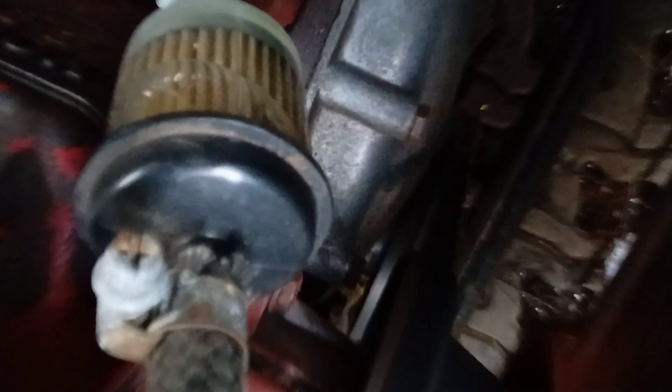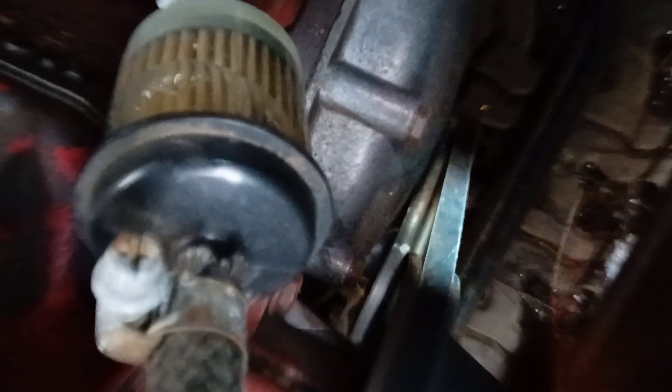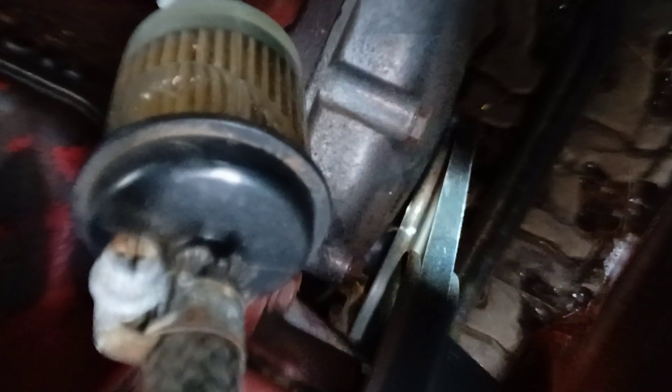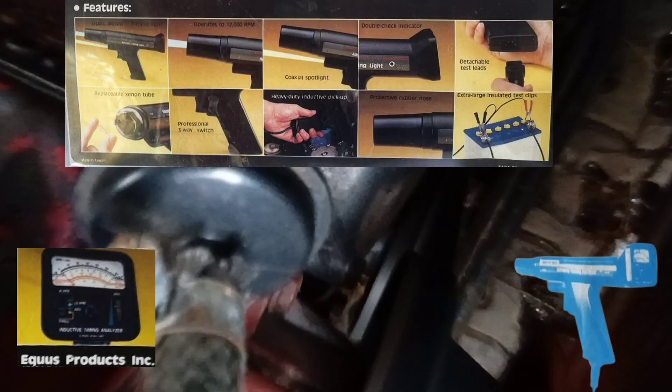The degree markings on the pulley are important when we use a simple ignition timing light. In that case we are guided by the scale on the pulley. In our case we are guided by the scale on our stroboscope.